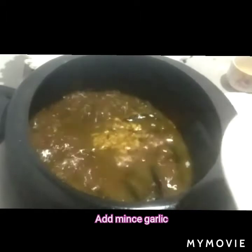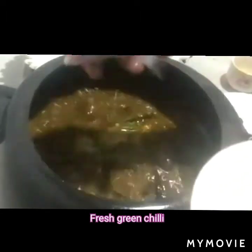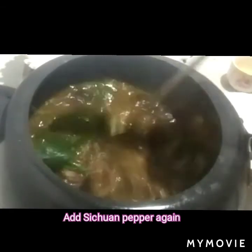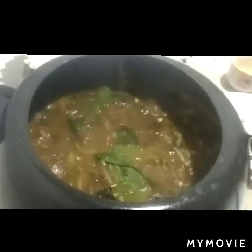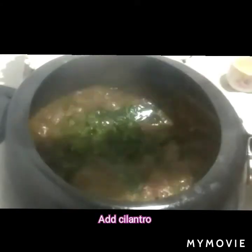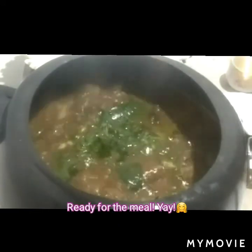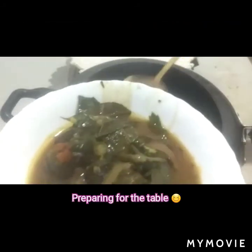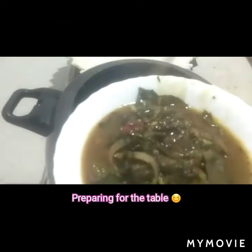Let it boil well. Now that it's almost cooked, add minced garlic, fresh green chili, sliced onions, culantro, Sichuan pepper again, and cilantro. Ready for the meal — preparing for the table to set up.